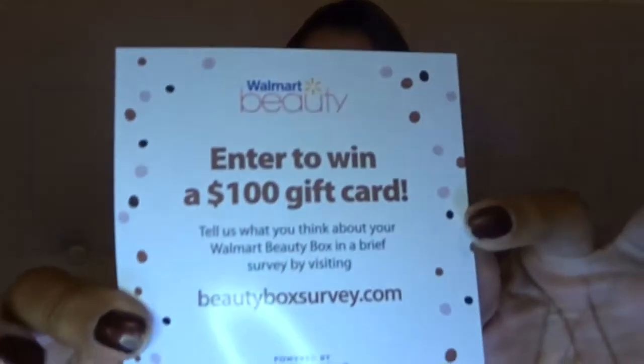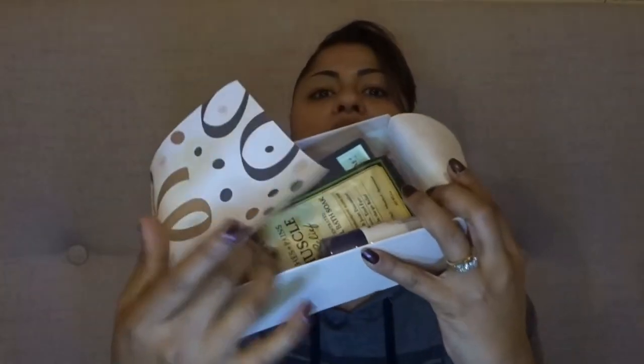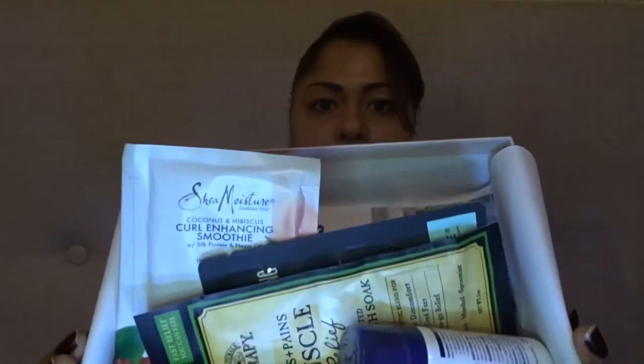Here we go — something just fell. It says 'celebrate your beauty — rate and review these winter products at walmart.com' and then there's a Walmart email address. It says enter to win a hundred dollar gift card, just talk about the box. This is the card that was in there. I don't know if it's too late because this is from last month, but let's open this up. I love how they're always packaged — the Target and the Walmart boxes look really nice.